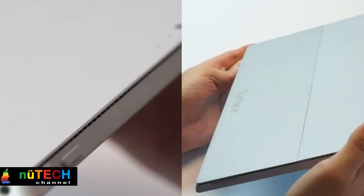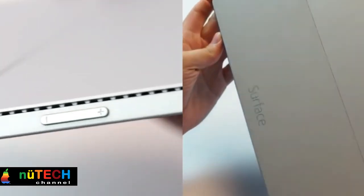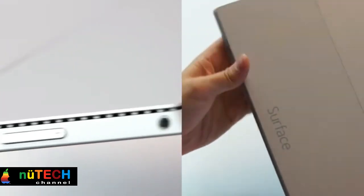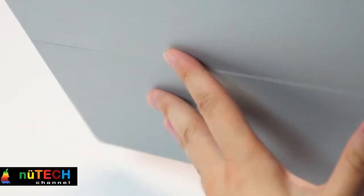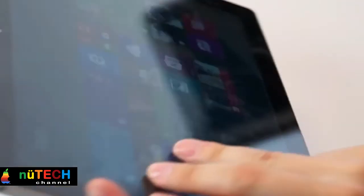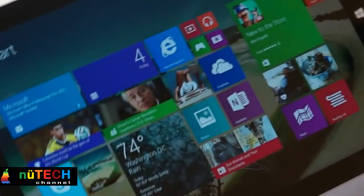The Surface Pro 3's screen features tech that releases when your palm is pressed against it and the pen is writing, automatically capturing only the pen's inking or movements. This neat little feature will definitely benefit users across the spectrum.